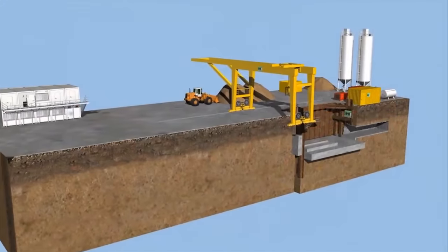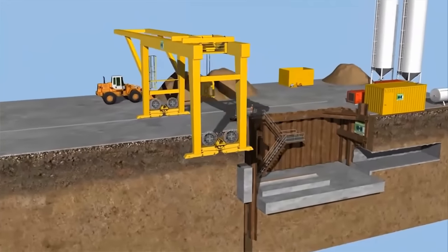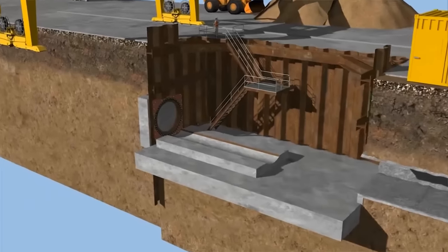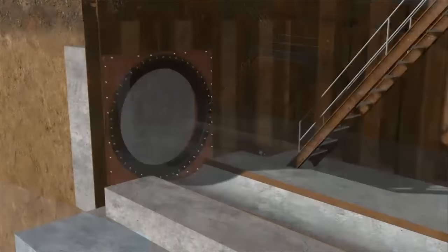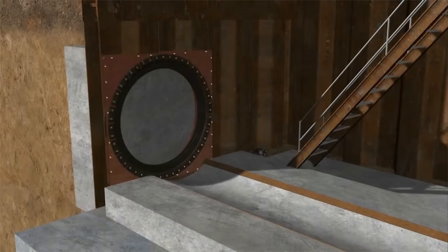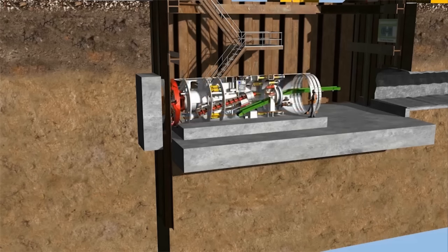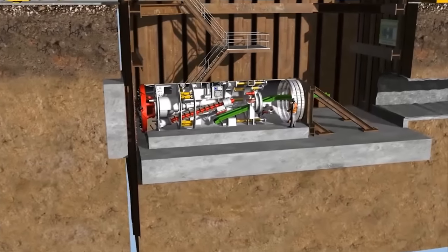A launch shaft is set up on the site. This can be achieved by means of sheet pile walls, slurry walls, or bore piles. Push rails for the machine are installed on the shaft bottom and the startup seal mounted at the front. The tunnel boring machine is delivered in modules and installed in the launch shaft. A temporary steel thrust bearing is mounted behind the machine.